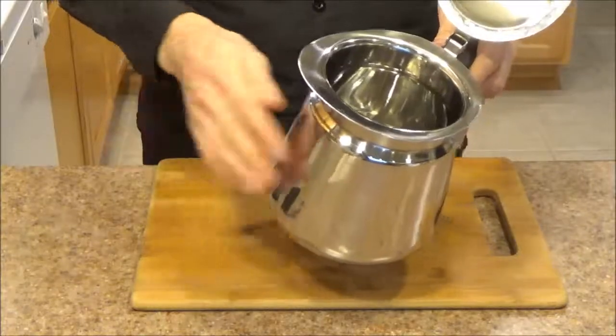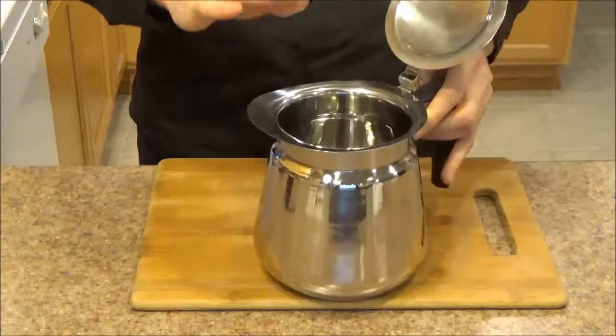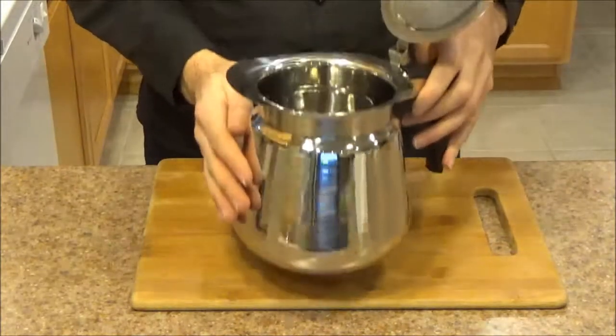And finally, fit and finish. No scratches, no dents, no sharp edges. Everything is ready to use right out of the box. I like it when I don't have to do any touch up or any sanding or any polishing, and this unit is just ready to use.